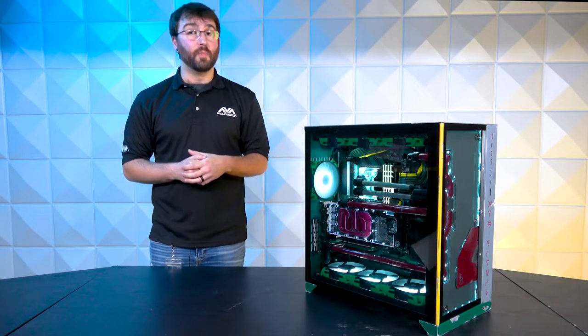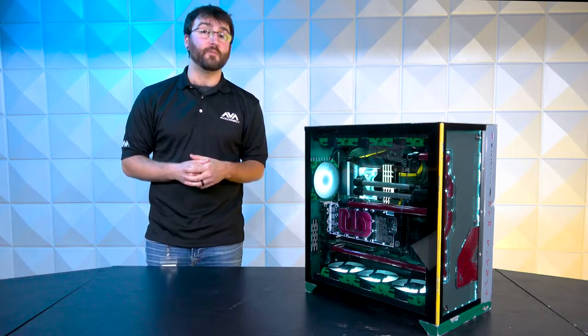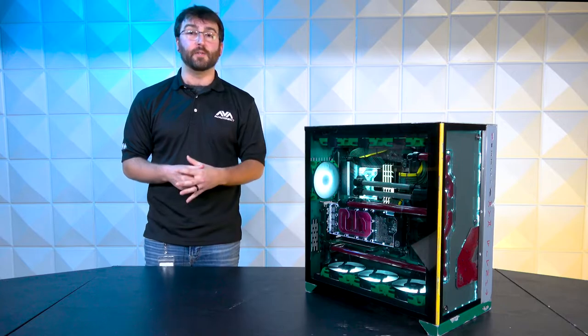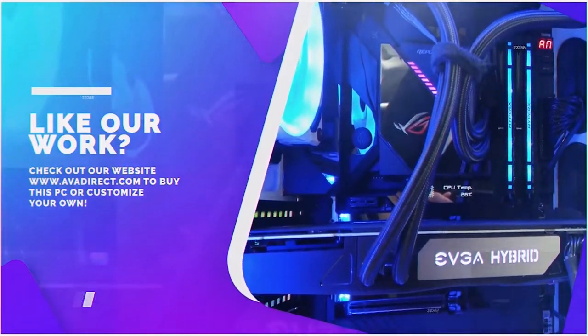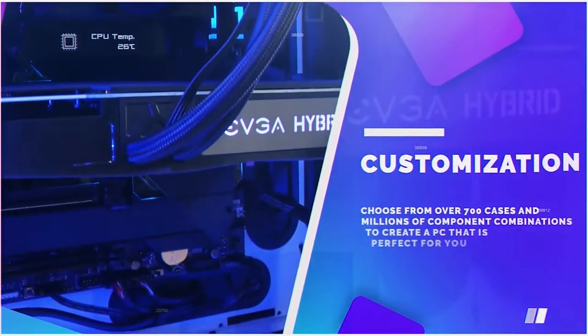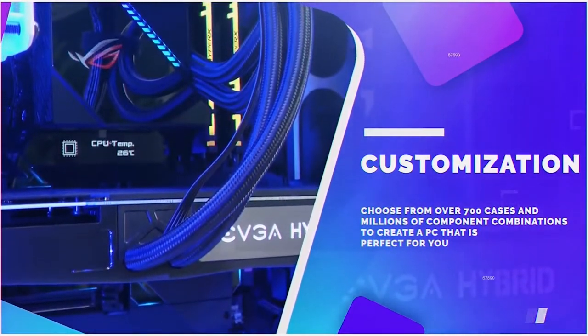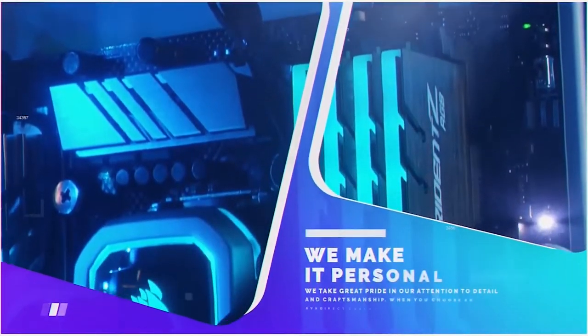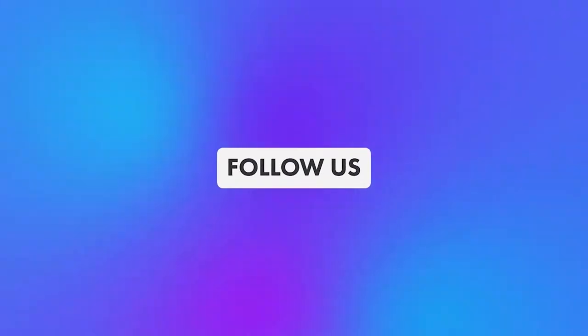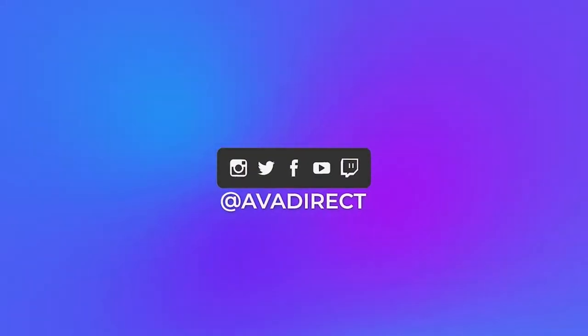If you want to find out more about this system, stay tuned for the other video where we're going to get in-depth and dirty. If you like the PC in this video, be sure to contact our sales team at sales@avadirect.com, or head over to our website by clicking the link in the description below. You can choose from many pre-built options — gaming or workstation-based — or use our configurator to build a PC of your dreams. Be sure to click that thumbs up button and subscribe, and don't forget to follow our social media channels at avadirect.com.